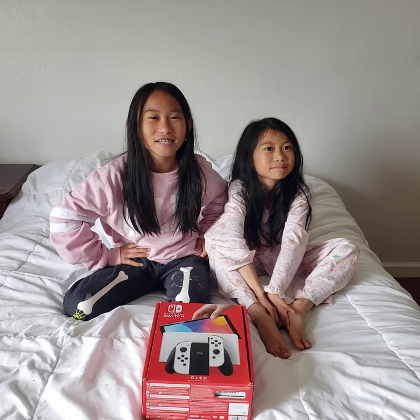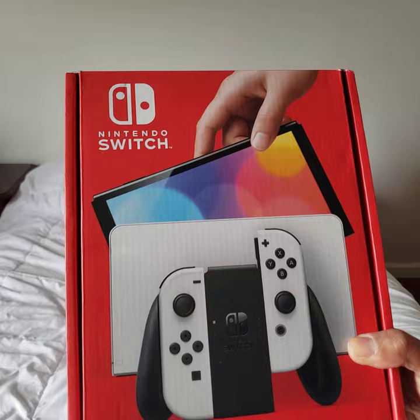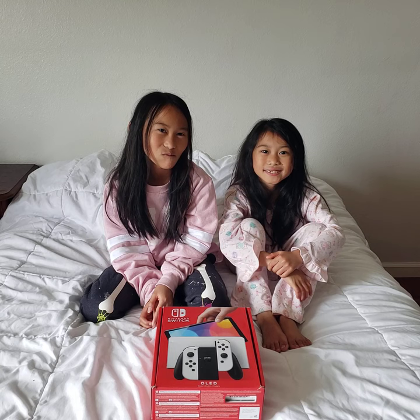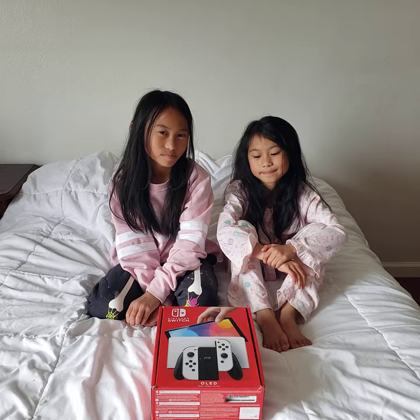Just to let you know, they have been practicing delayed gratification as it relates to this Nintendo Switch. They've wanted it for quite some time, found some toys they were willing to let go, sold some things, started their business on Valentine's Day, and used some gift cards. No money came out of their investment accounts — this came from sweat equity and putting in effort.